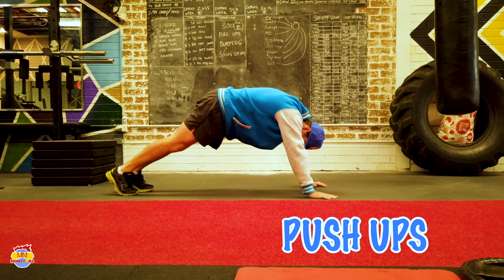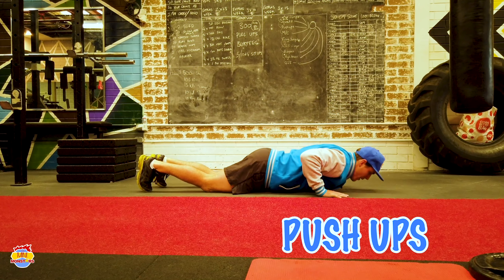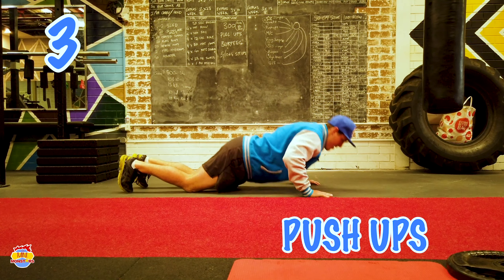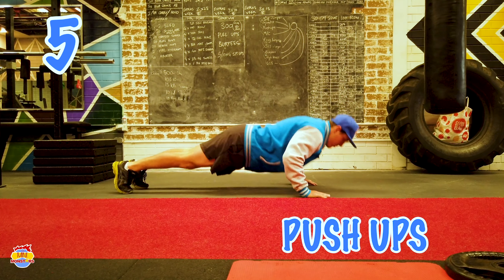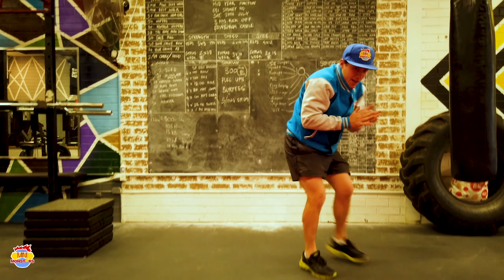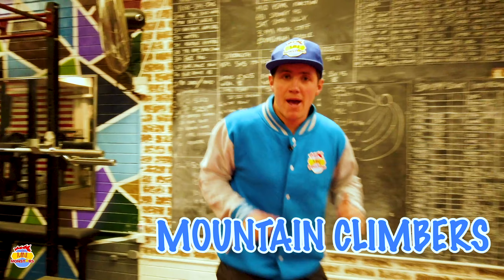Our next one is our push-ups. Get onto the ground, have our legs all the way back and arms up. We can even do our push-ups on our knees if we want. We go down all the way, chest to the ground. 1, 2, 3, 4, 5 — I'll do 5 on my feet: 1, 2, 3, 4, 5. Great work. Give yourself a clap.